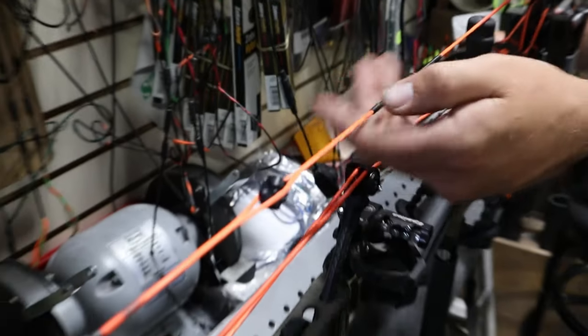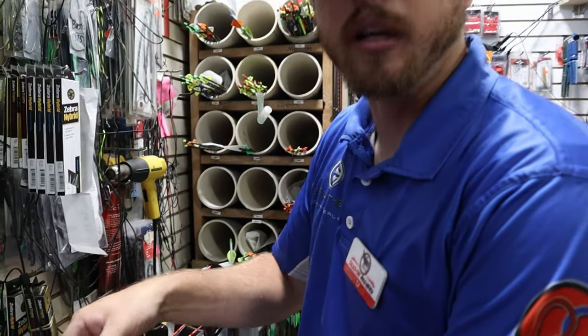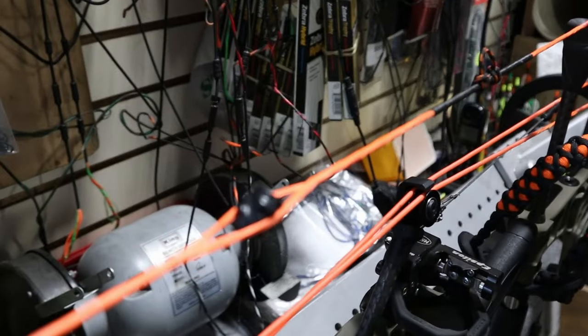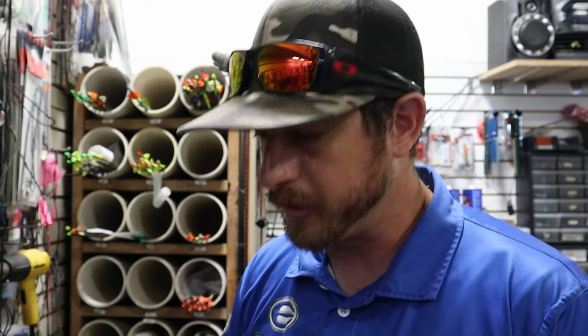This is the Hamsky Raptor Peep. It was actually designed by an optometrist — I met him at the ATA show and he gave me one. I had it in my suitcase for two years because I was skeptical. I finally one day decided to try it out, and it was the best thing I ever did. Now we sell literally thousands of these peeps a year.